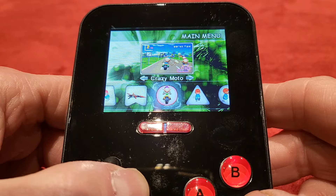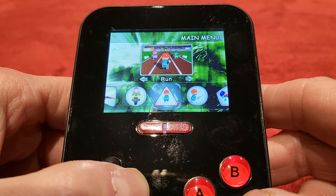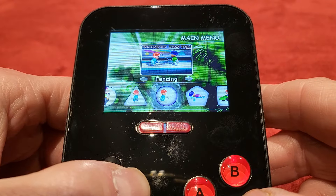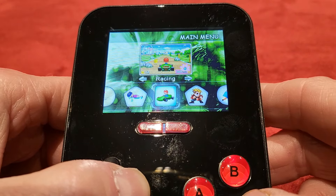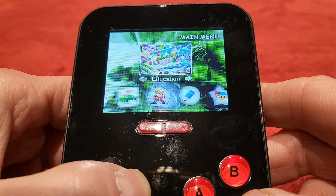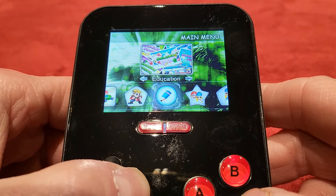You've got Crazy Moto, which is a racing game, and you've got Run — which is probably not going to be that exciting. You've got Fencing, Swim, Racing — which looks like a Mario Kart-style game — and Mini Fighter, which is definitely not sports. And then you have Educational, which I bet is the first section every child goes for — not.